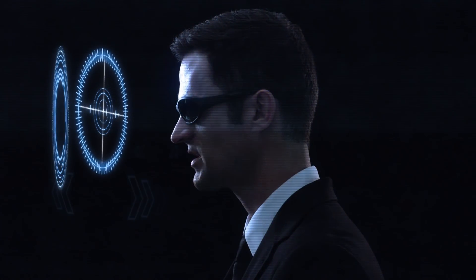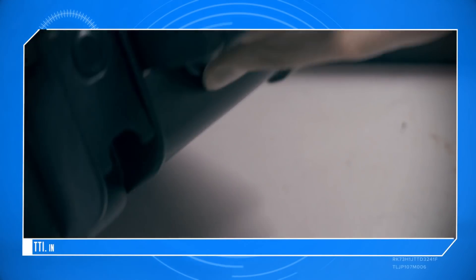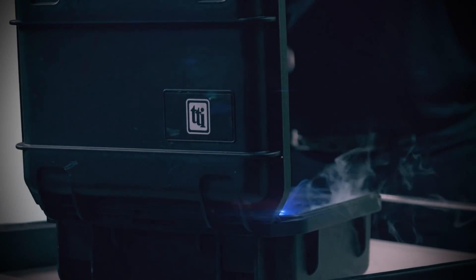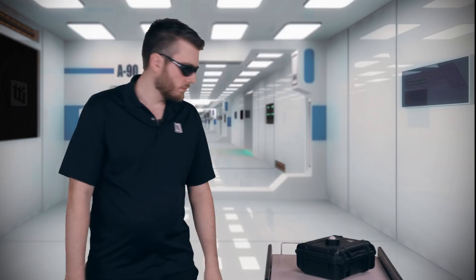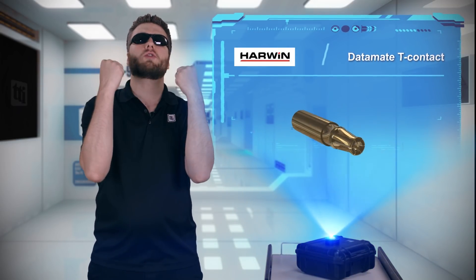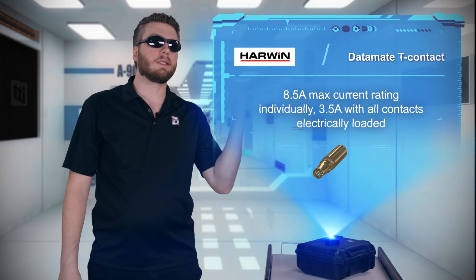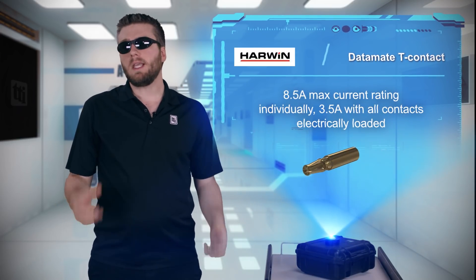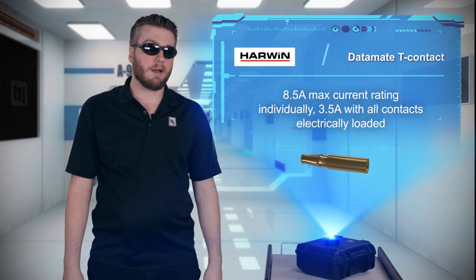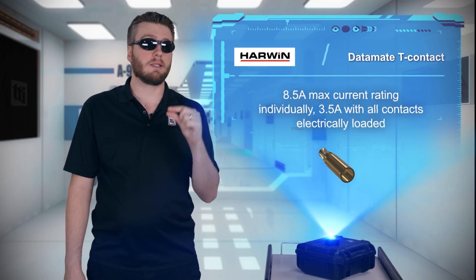Okay, what do we have today? Solid! It's a word associated with strength and power, and that's exactly what you get from Harwin's Datamate T-Contact. The T-Contact is made from a single solid piece of beryllium copper, providing additional metal mass to handle up to 8.5 amps in the 2mm pitch Datamate interconnect system.